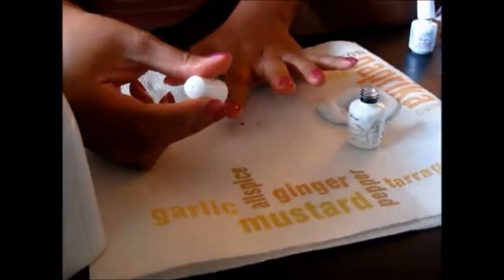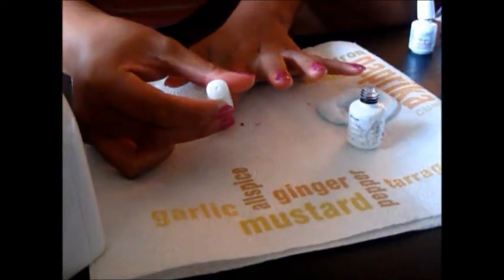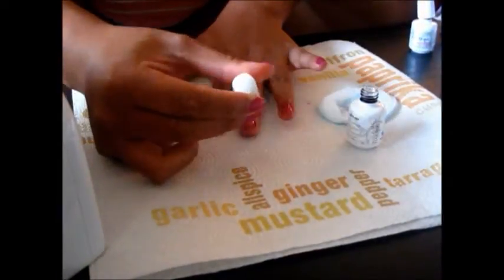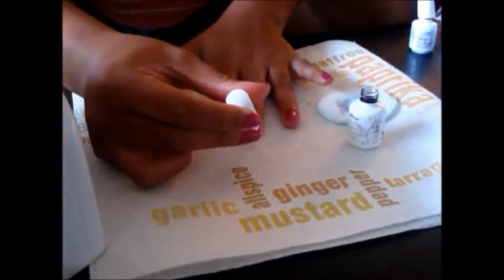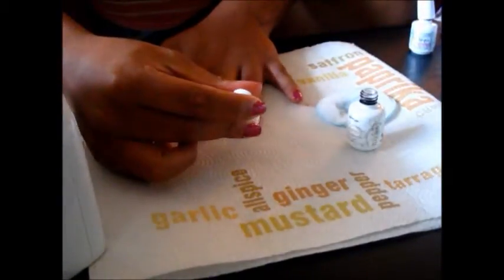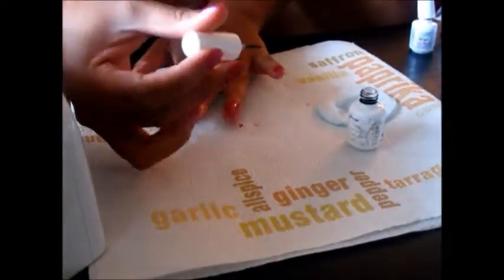Also, I wanted to point out that even though you're putting your nails under the UV light, it does not dry your nails. It actually keeps them kind of tacky. So be careful — if you accidentally bump into something with your nails, they are still tacky and they can smudge. So just be extra, extra careful.